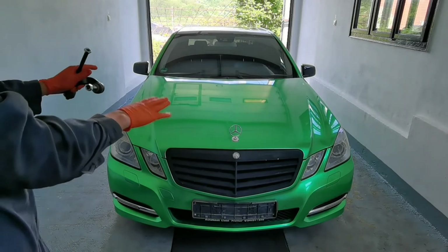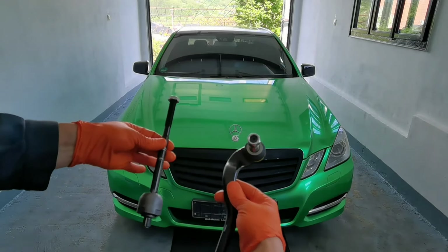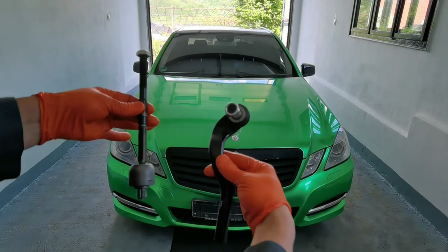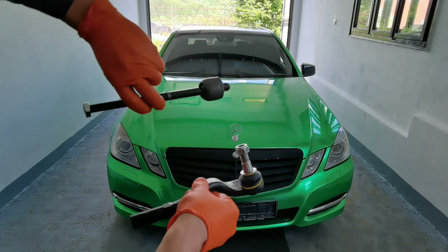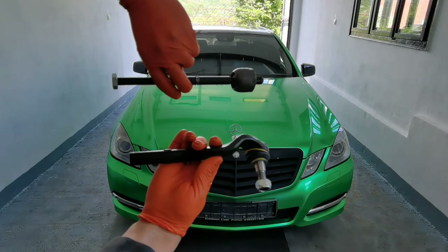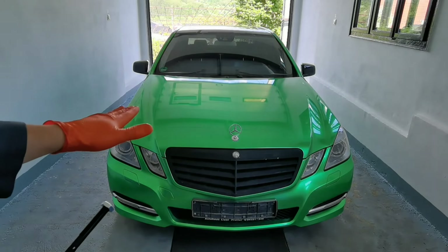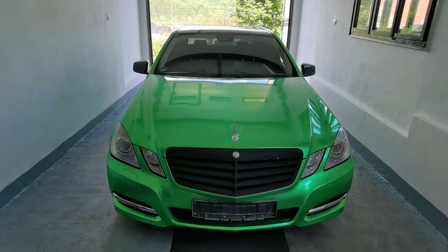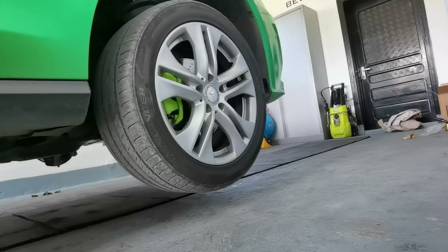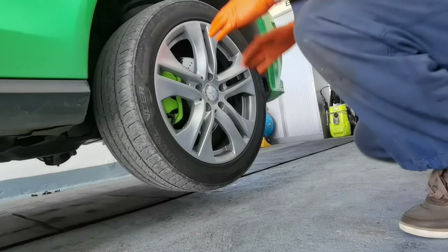Hello everybody and welcome to another episode. In today's episode I will show you how to properly replace the inner and the outer tie rod from a Mercedes A Class from the year 2007 to 2012. These are my new pieces — this is the inner tie rod and also the outer tie rod for this car, and I will show you how to properly replace them and do a very good job on your car without spending money on someone else.